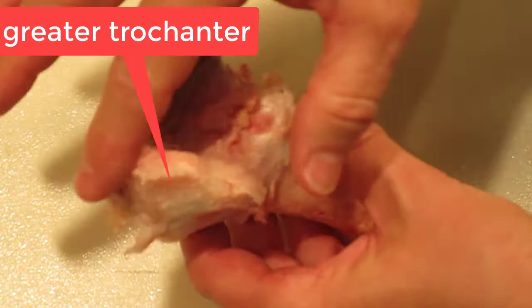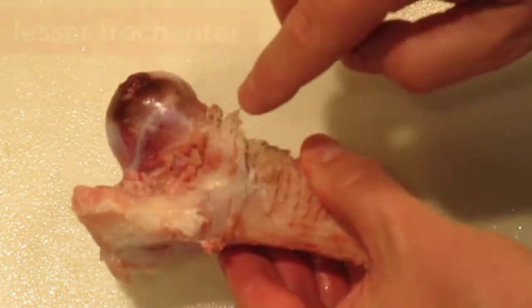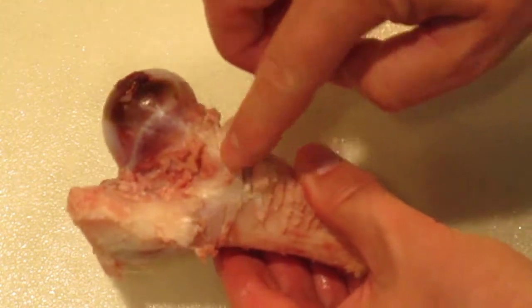So it fits in a ball-and-socket joint just like that. This is the greater trochanter here, and there are a lot of muscle attachments here. And then this is the lesser trochanter — there are also muscle attachments over here as well.